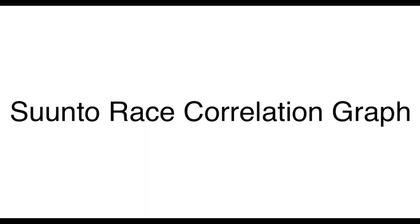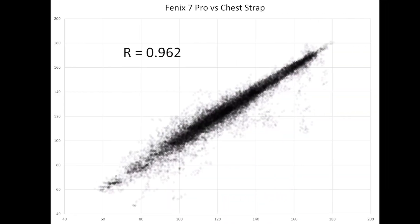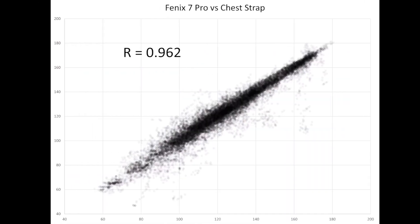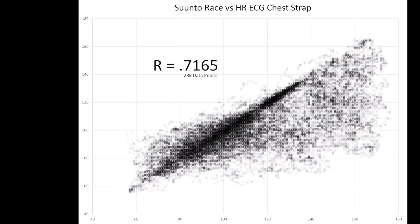Now the correlation graph: all data points dumped into one graph, where perfect agreement between the watch and an accurate chest strap would appear as a diagonal line up the middle. Looking back at some of the best performers — the Apple Watch gives a tight black line with a correlation of 0.98; the Garmin Fenix 7 Pro with Elevate 5.0 achieves 0.962, which is statistically super high. The Amazfit Balance is also really high. Then you have a lot of scatter with the Pace 3 at 0.827. And then there's the Suunto Race.